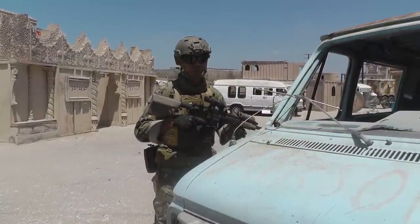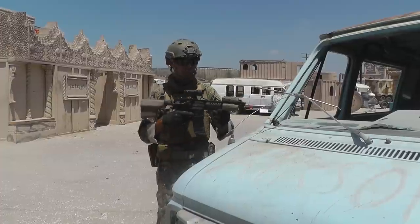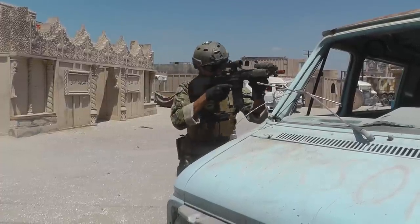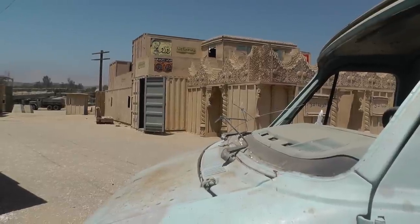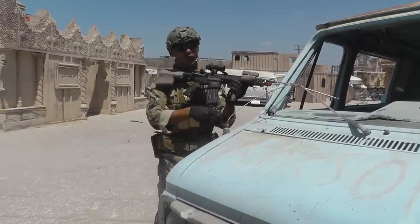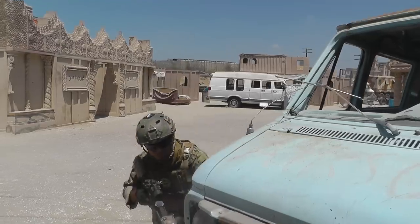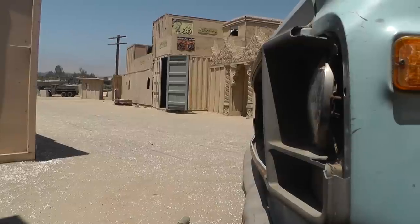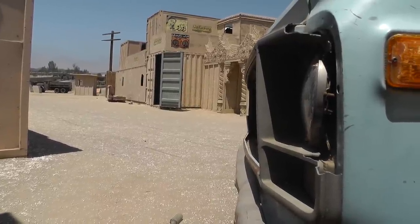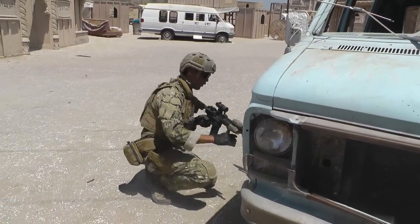Now let's talk about switching up your firing position once you're in cover. Behind this van I've got a lot of choices. When I first engage I can be standing here engaging my targets. If they peek out and I need to take cover, I don't want to fire from the same position because obviously they'll be waiting for me there. So I can move to a kneeling position and shoot from here. If they see that position, I can switch it up again and shoot from a prone position under the vehicle. After that, I can even switch it up and shoot from the other side of the tire.